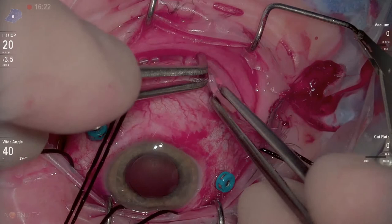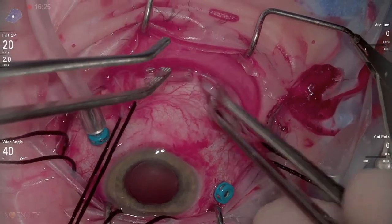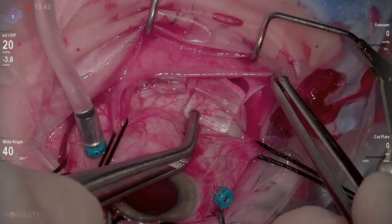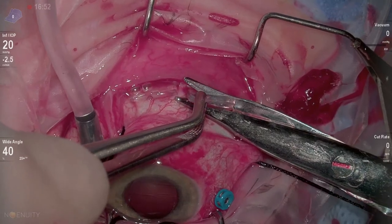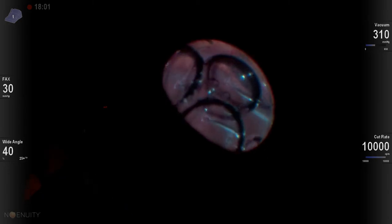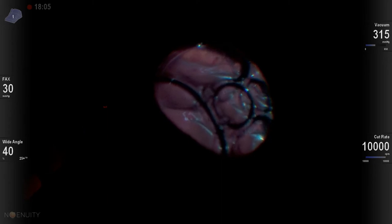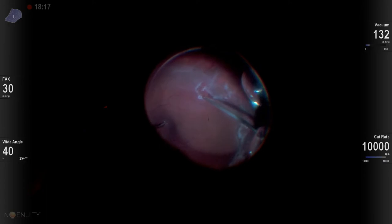When I went back in the eye, I found that the traction wasn't adequately supported in that area, so I placed a second 106. I debated taking out my scleral belt loop, but I left it in place, and it actually worked out really nicely. Here we are trimming off the anterior edge of that 106, and now as I go back inside the eye and perform an air-fluid exchange, I have really good support on the anterior aspect of the tear itself.